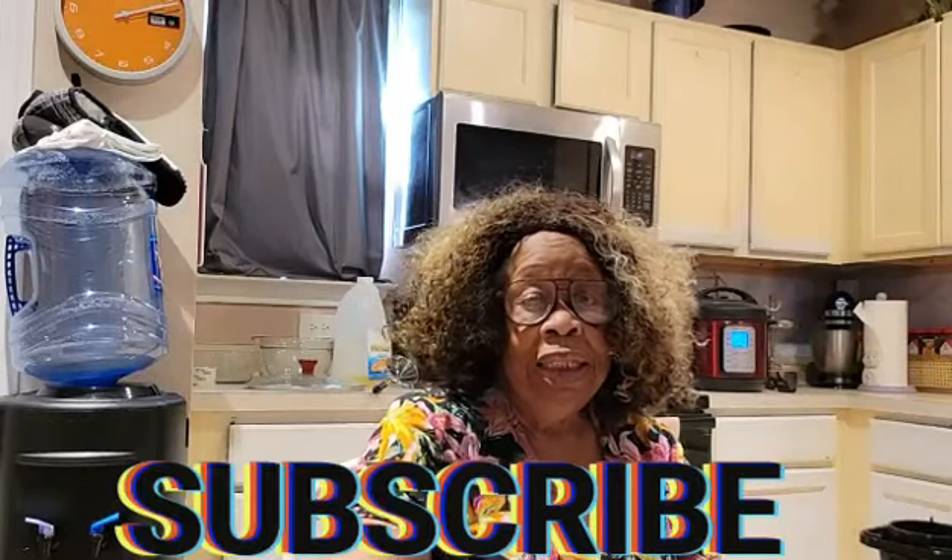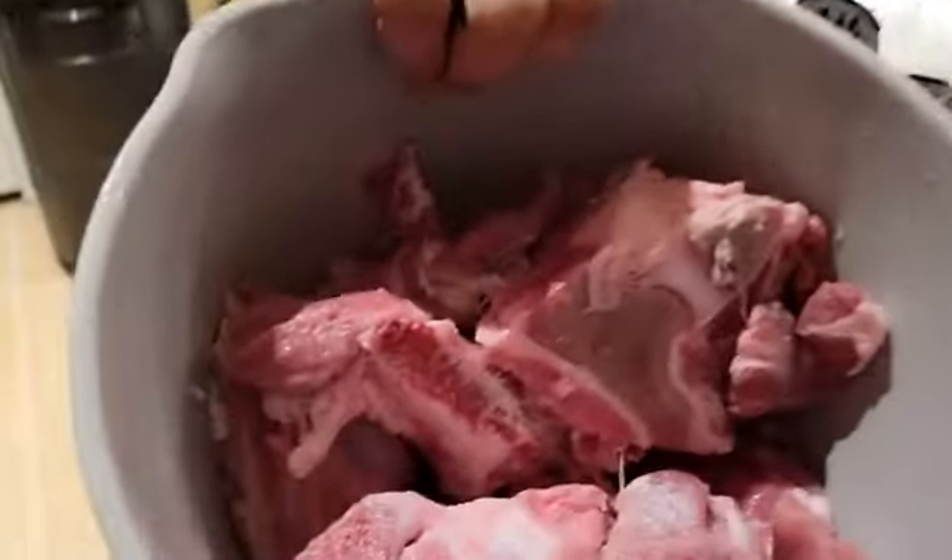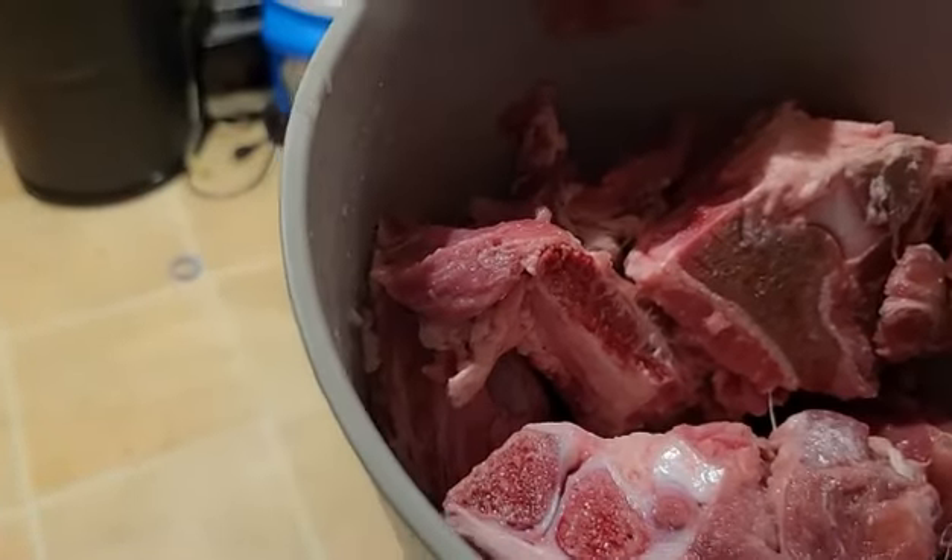Hello, this is Miss Alina from Miss Alina's Kitchen. It's Thursday and I'm preparing things for New Year's Eve or New Year's Day. Today I'm making smothered neck bones with onions in the skillet. I've done neck bones five different times in five different ways, and this one will be a skillet onion smothered neck bone.